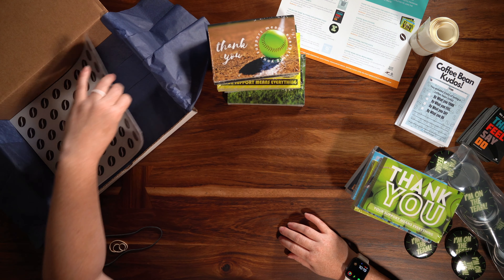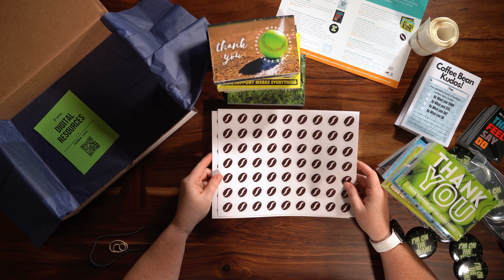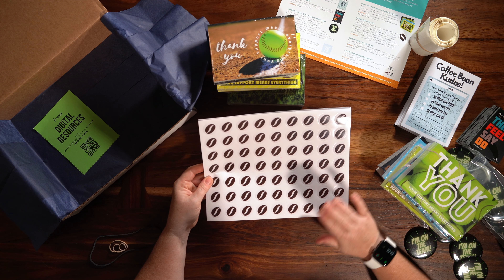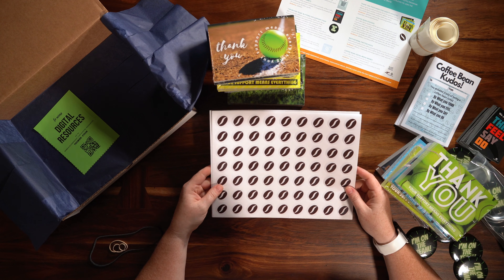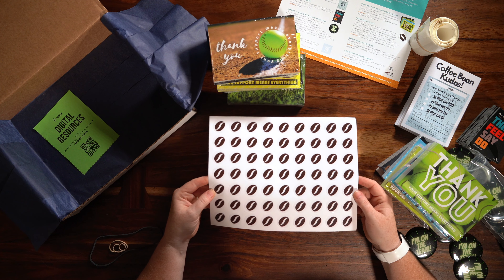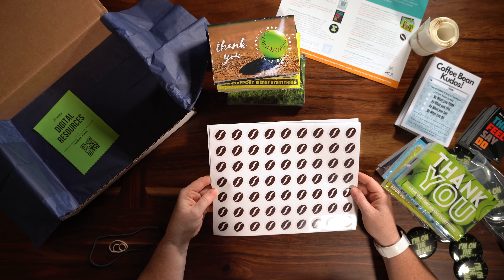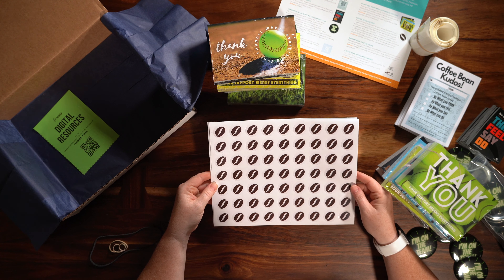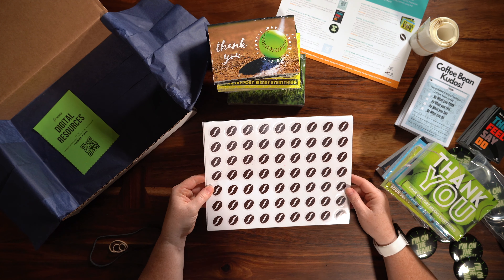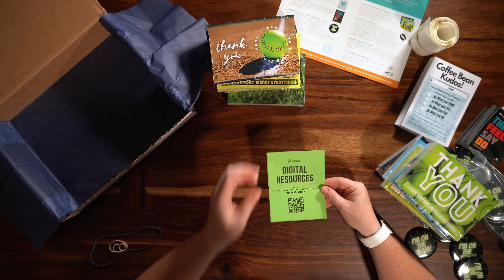The last item in our box is our coffee bean stickers. These stickers are to be utilized for rewards for your team. We've got helmet stickers for the football team and for all other sports we have regular stickers. Decide as a coaching staff what this sticker can represent — maybe it represents assists, passes, whatever it might be for you — but have something that you can recognize each athlete with by the sticker.